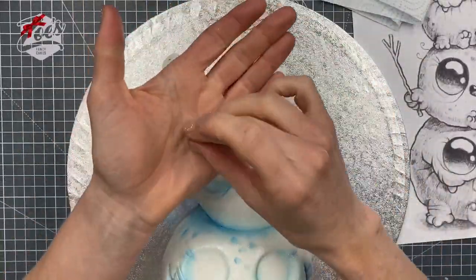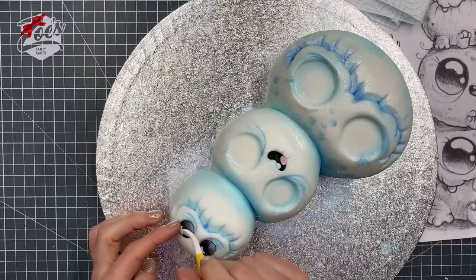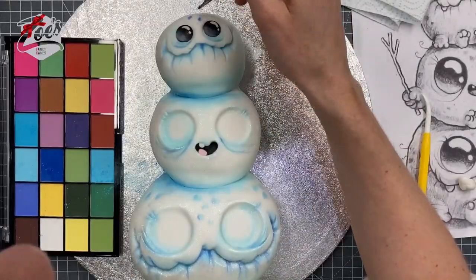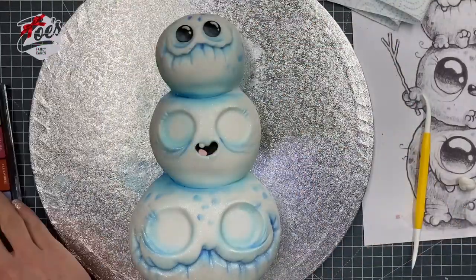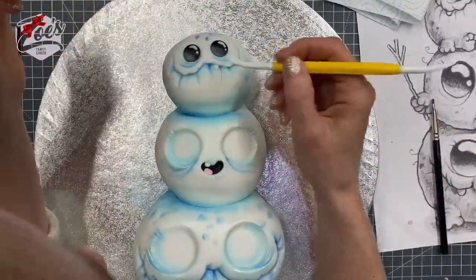Then a tiny little sausage of white fondant curved into each eye, and a little ball of white fondant near the bottom edge of each one. I'm doing the eyes on the other two in exactly the same way, giving them these little dots. You can add teeth as well — I'm going by the picture that Chris has drawn.